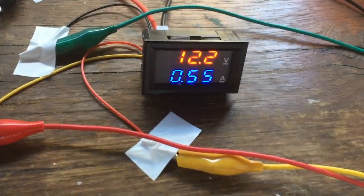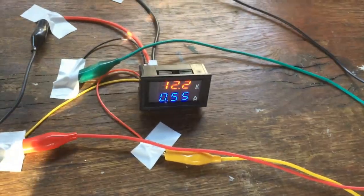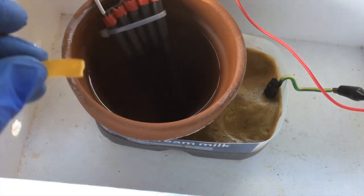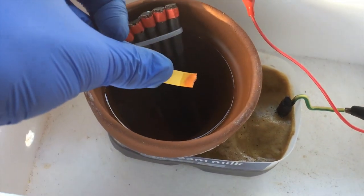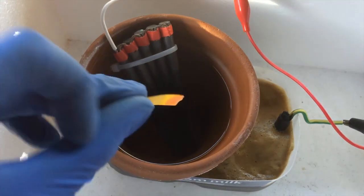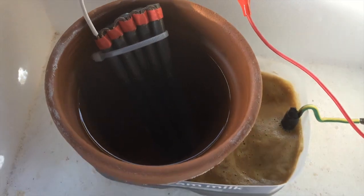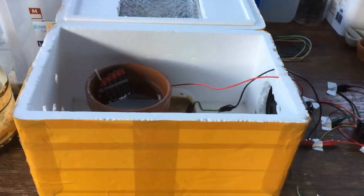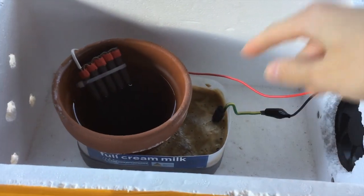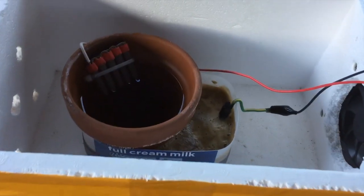Nearly an hour on and we've got over half an amp flowing now. Dipping some pH paper in shows it's starting to turn a little bit acidic in the anode chamber, which is exactly what we're looking for. I'm going to leave this going overnight, maybe even a couple of days, just to make sure all of the nitrate content in our catholyte gets dragged over and turned into acid.